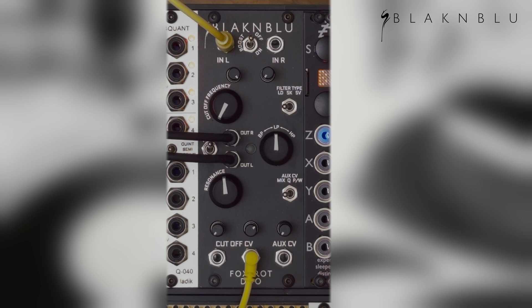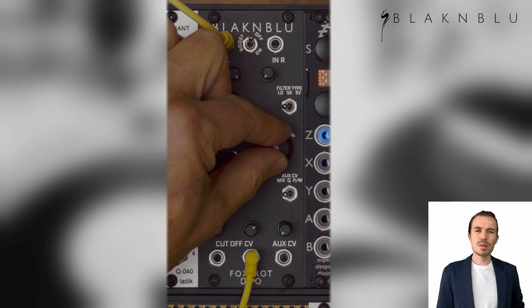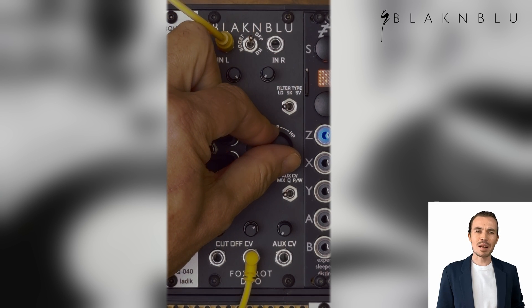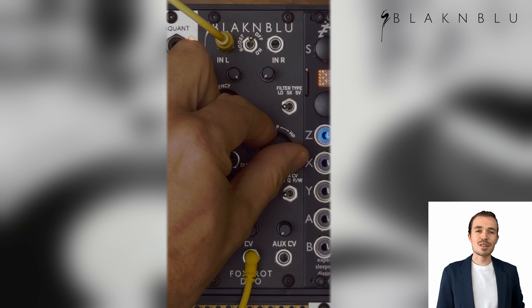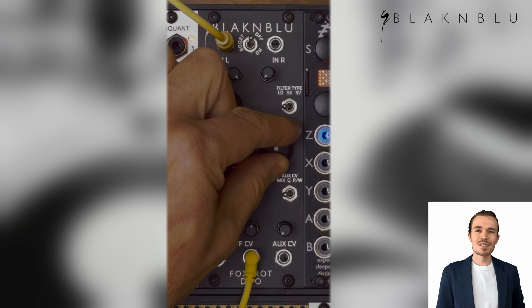Let's dive straight in and listen to the filters. Here's the Moog. Foxtrot Duo includes bandpass, lowpass, and highpass versions of all the filters. You can sweep through the responses using the front panel control or the AUX CV input.